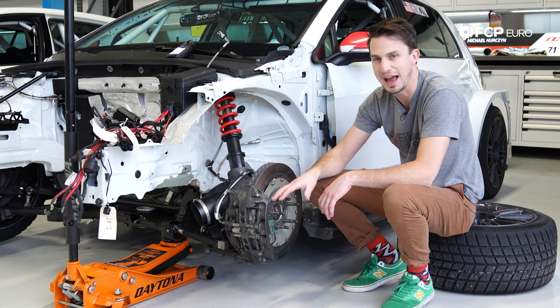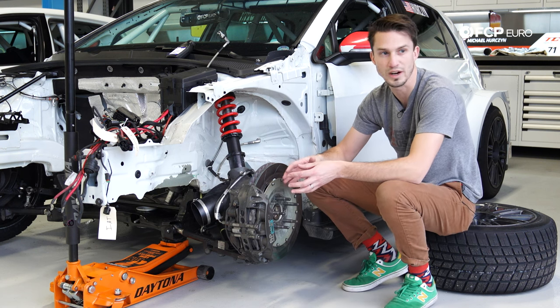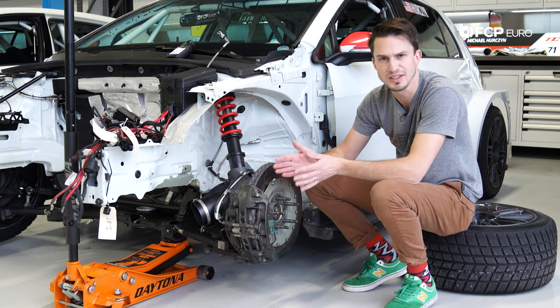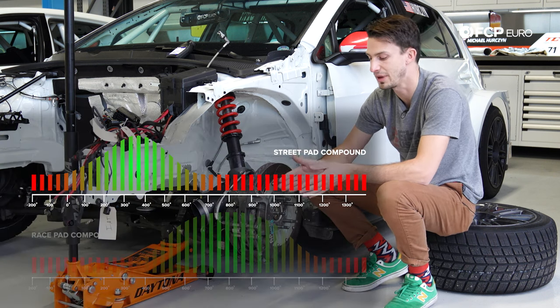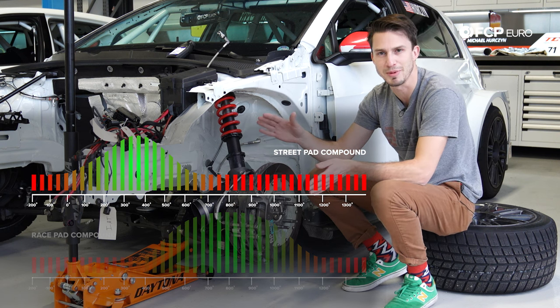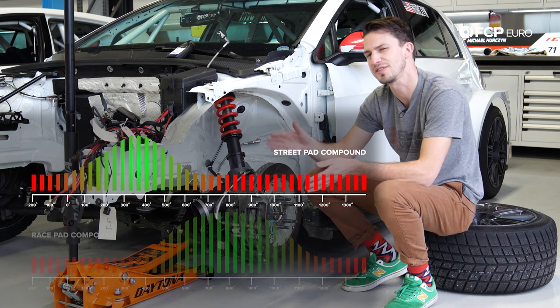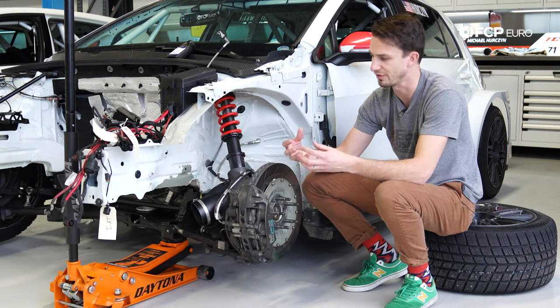The other thing you're going to notice is this pad compound. The pad compound is designed to work at very high temperatures. On a typical street car, your brakes need to work as soon as you get in the car, so the brake compound is formulated to work between basically zero degrees and up to maybe about 500 degrees. Anything past 500 degrees, the brakes start to fade and you really start to lose braking performance.